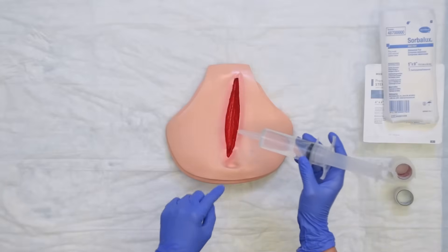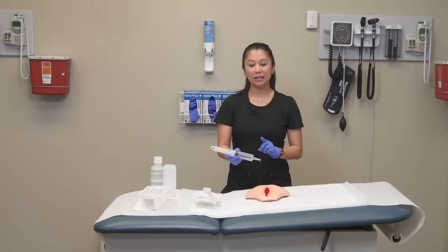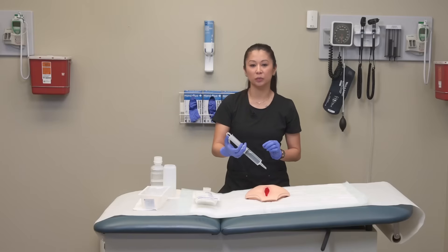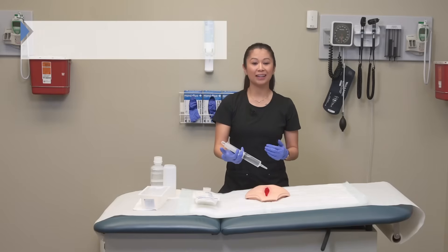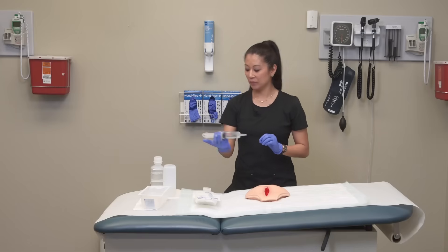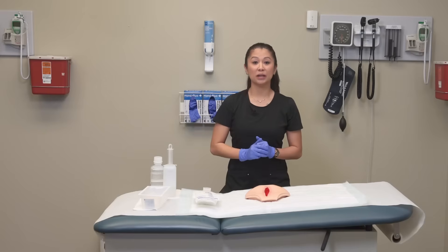When I'm irrigating, I'm going to go from the cleanest area to the dirty — typically irrigating the wound bed first, then going around. Here's a tip: when pushing down on the plunger, the faster you push, the more force goes into the wound, which can be really uncomfortable. So gently push down and see how the patient tolerates it. You may need to repeat this as necessary, going from clean to dirty areas until all are addressed. All of that fluid falls into the basin below. Once done, discard the syringe.